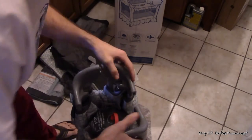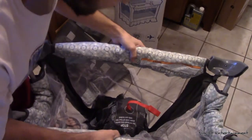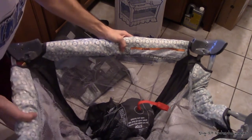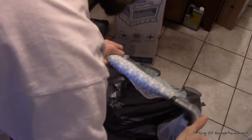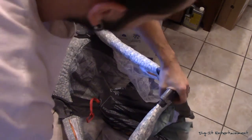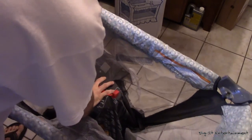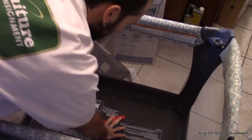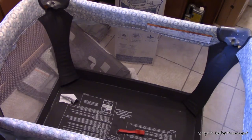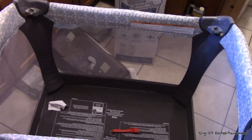We've got more stuff just falling off of it as we go. We're going to go ahead and — if it's like the other pack and play we have — we're going to snap all the sides up in place first. And then once you get those locked into place, you push the center down and that is going to allow you to lock it all in place.